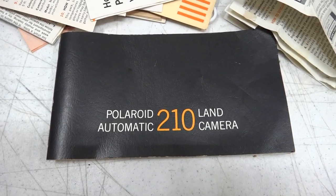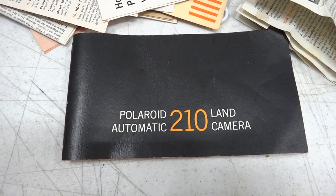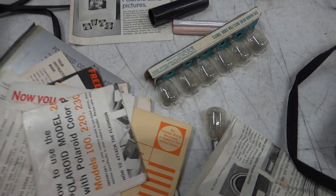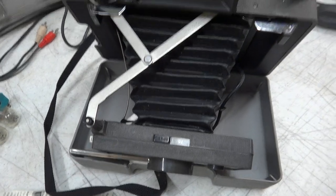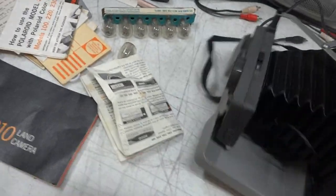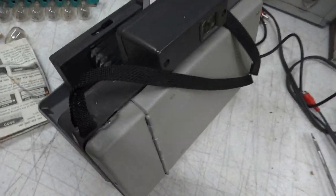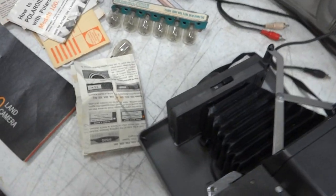Here's something you can see every day — vintage, probably 70s, Polaroid Land camera. The case is saved; it's in a leather-type case. No idea if it works.